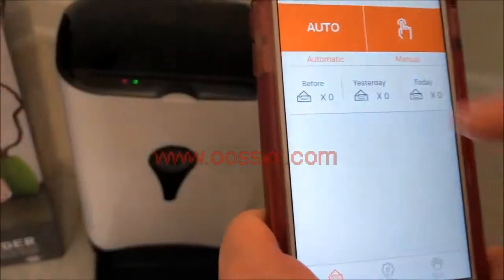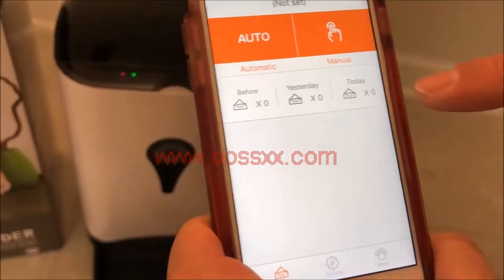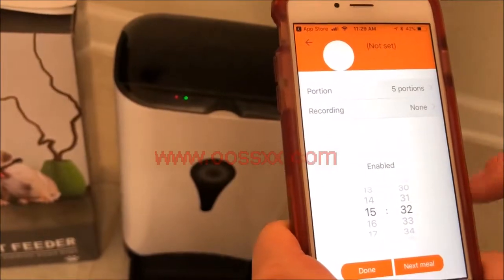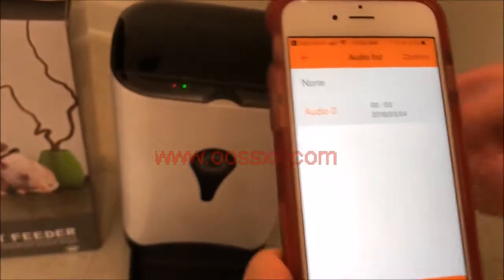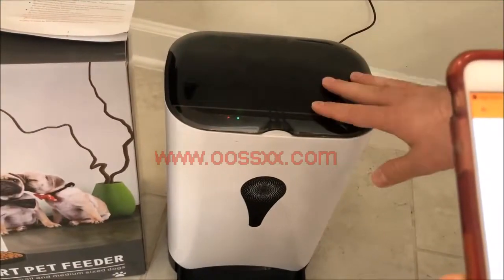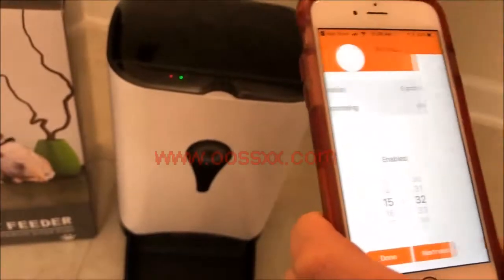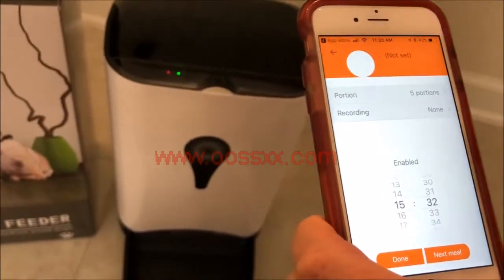After that, this screen talks about your feedings — past feedings from yesterday or today. You also have the option to set up automatic feedings: you select a time, which is based on military time, and you can select a recording. You can set your portion from one up to ten, and then click Done — or you can set up another meal to schedule a few feedings throughout the day.